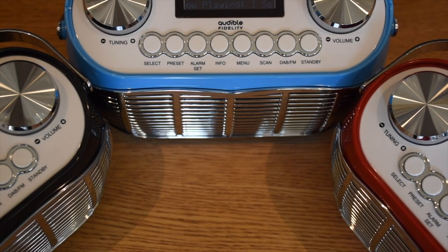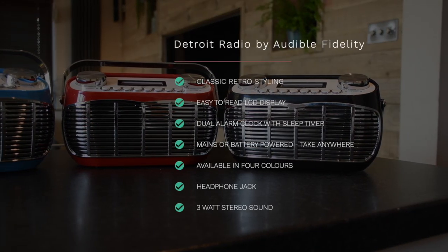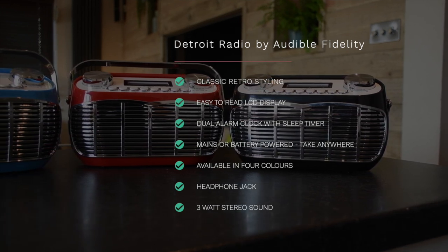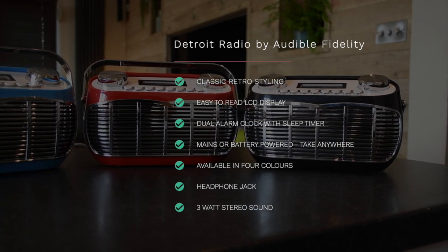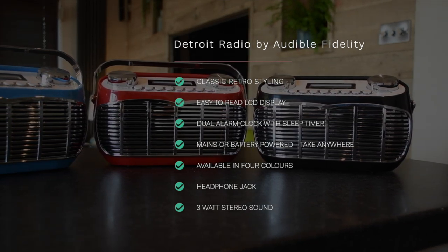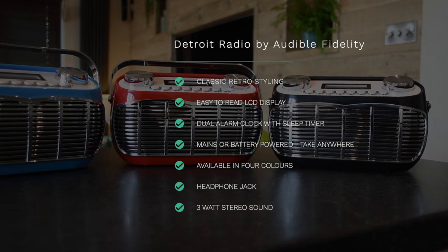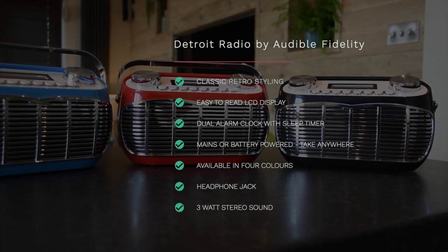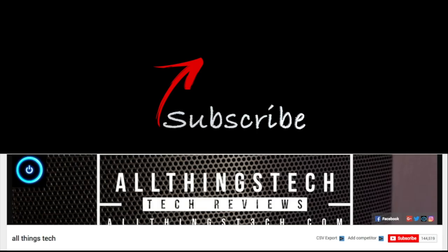Now let's give you a final summary of all the features you can expect from the Detroit radio. The main advantages are the classic retro styling, the easy to read LCD display, the great dual alarm clock feature with an added sleep timer, and the ability to take this anywhere because it's mains or battery powered. It also comes in four colours and remember there's a headphone jack on the back, plus the three watt stereo sound which is surprisingly good. If you're in the market for one of these, or think it would make a great retro gift for somebody, make sure you check out the links in the description. I'm definitely happy with mine and I hope you'll be happy with yours too. Thanks for watching this video — as always my friends, I look forward to seeing you on the next one.